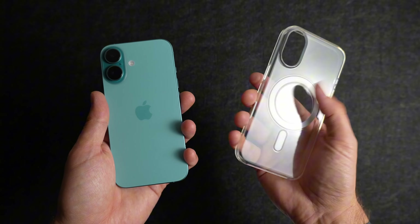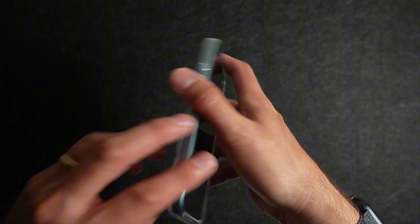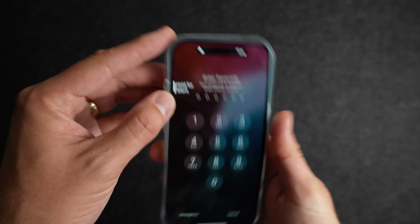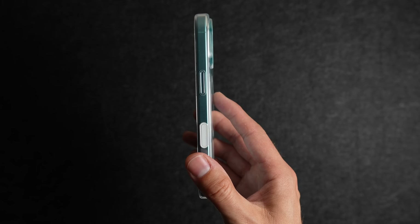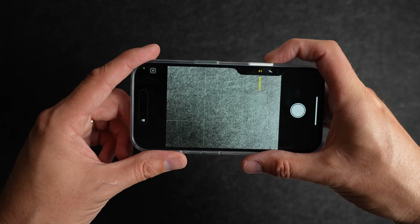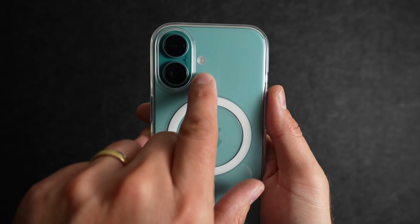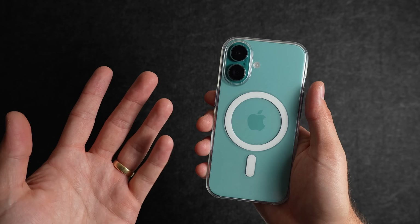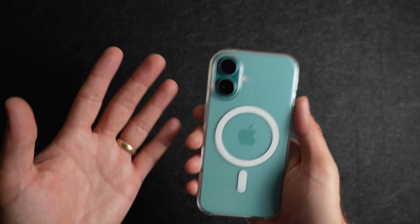First up, let's take a look at the clear case from Apple. It fits pretty well, with the exception of the bottom where the case can kind of slip around. All of the buttons that aren't camera control are actually pretty stiff, and I'm not a super big fan of them. You do get good lip protection for your screen. On the Apple clear case, the camera control button is always white, and like you would expect from Apple, it functions exactly how the button would if you didn't have a case. It's pretty interesting that the flash is underneath the case. All three of the cases from Apple are $50, and if I had to pick one of them, I would probably lean towards this one because it's the easiest to get in and out of my pocket.